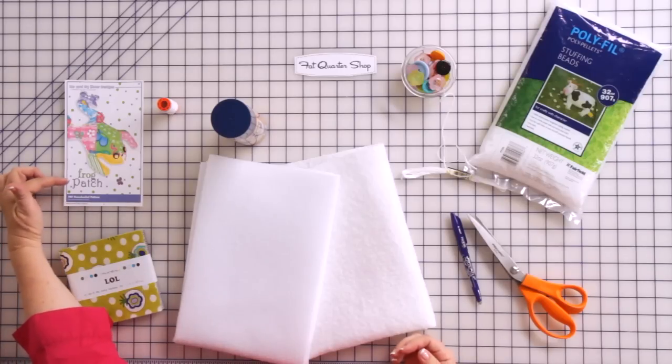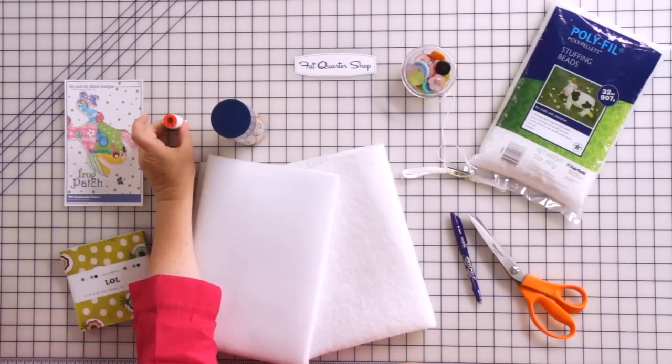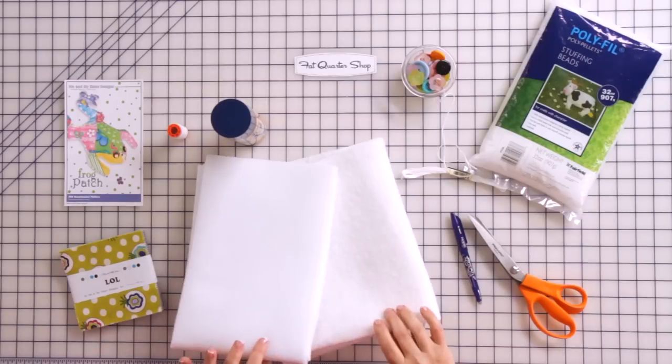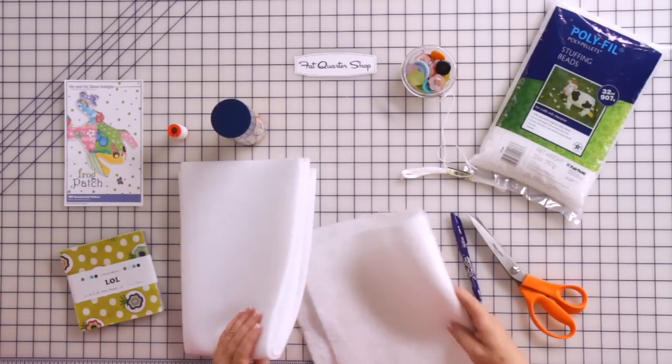What you'll need to start is your frog patch pattern. Today we're going to be using fabrics from our new Laugh Out Loud collection from Moda, some neutral piecing thread — our favorite is Aurifil. You'll need a fat quarter size of some leftover batting scraps. I've used Hobbs 80-20 leftovers from all my quilting, but Mary likes to use fusible Pellon — it's just easier for her.